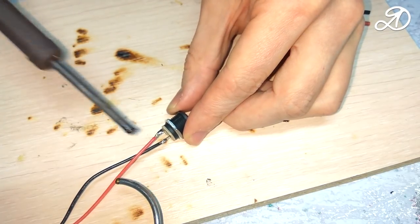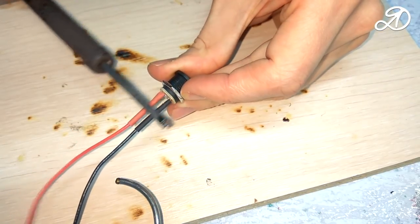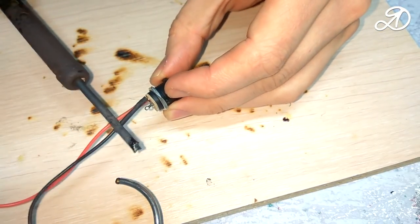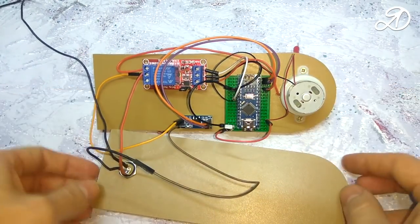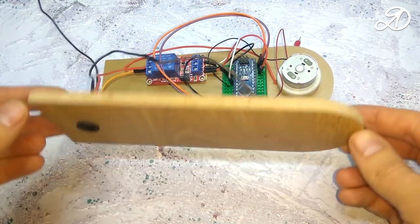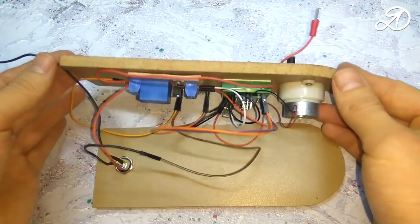Solder the wires to the connector and put on the shrink tube. Electronics are fixed on thick double-sided tape. To power the LED strip I use a cable with a cross section of 0.5 mm², designed for 6A.